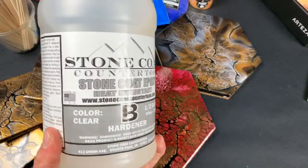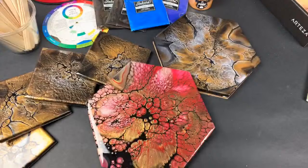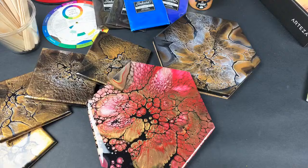I use Stone Coat resin because it is specifically heat resistant — it's made for countertops. I want people to be able to set coffee cups on the coasters and not melt the resin.